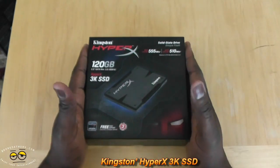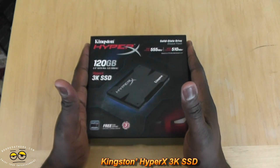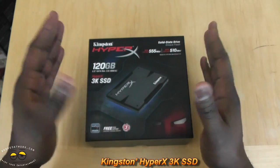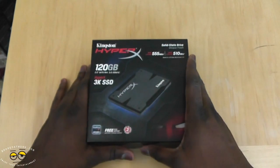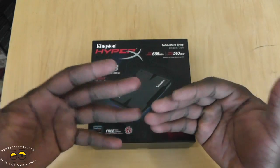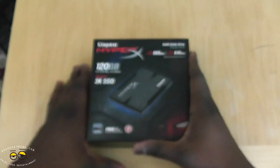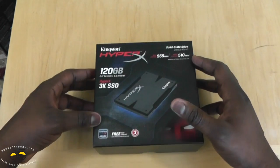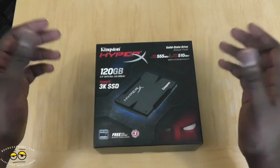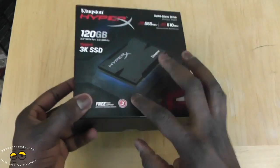Hi, this is Thundee from borderworld.com and today we're doing a review of the HyperX Kingston SSD. We'll actually be using this hard drive in our AMD build series — we've done a couple of videos, it's been kind of slow but we're going to start the build very soon. This is the HyperX 120GB HyperX 3K SSD from Kingston.